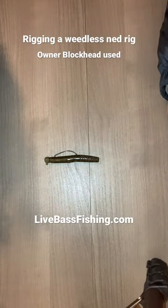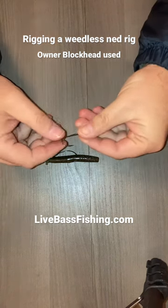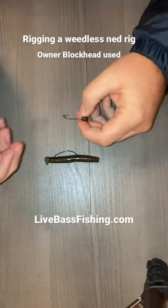But something that's more weedless than your traditional ned rig with the open hook, which is going to drive you crazy if you're in heavy cover. Make it a great day — bye for now.